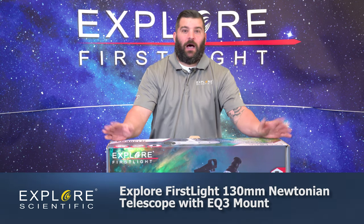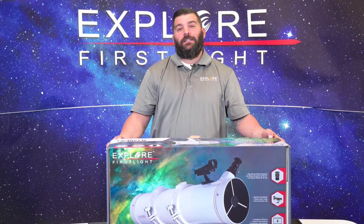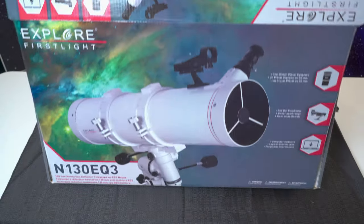In this box you'll come with an eyepiece, red dot finder, and so on and so forth. We'll be able to explore the moon, galaxies, and some nebulae.